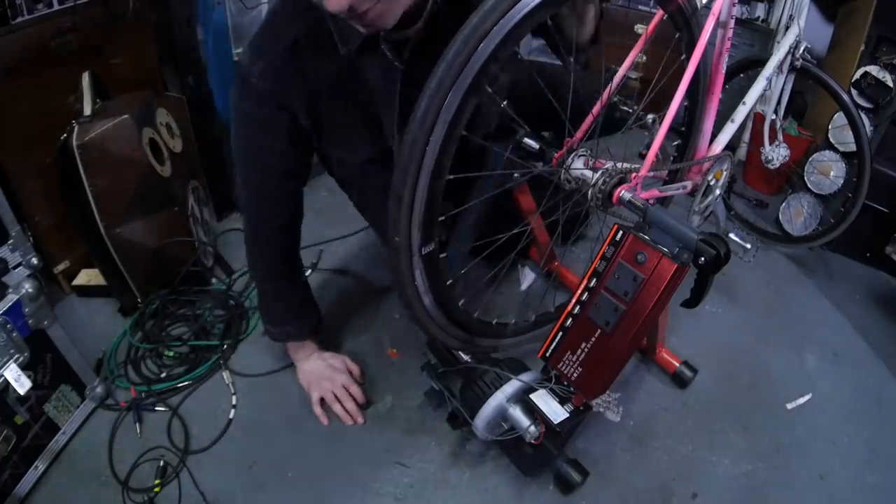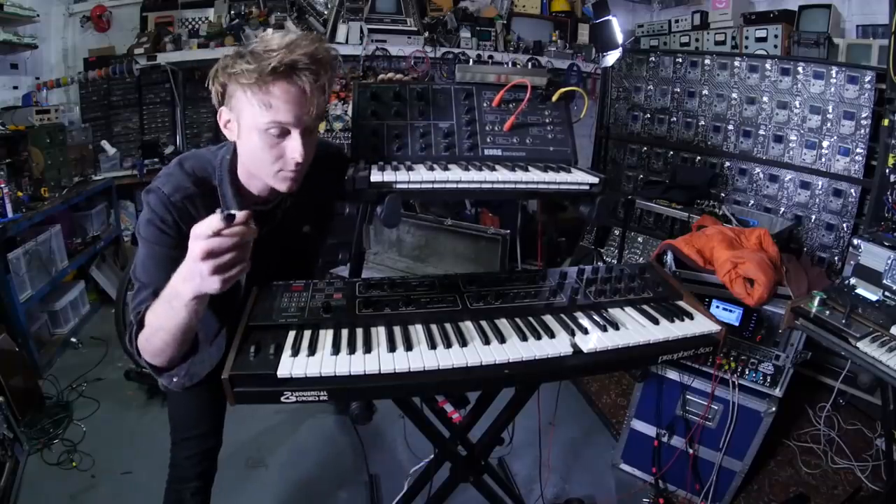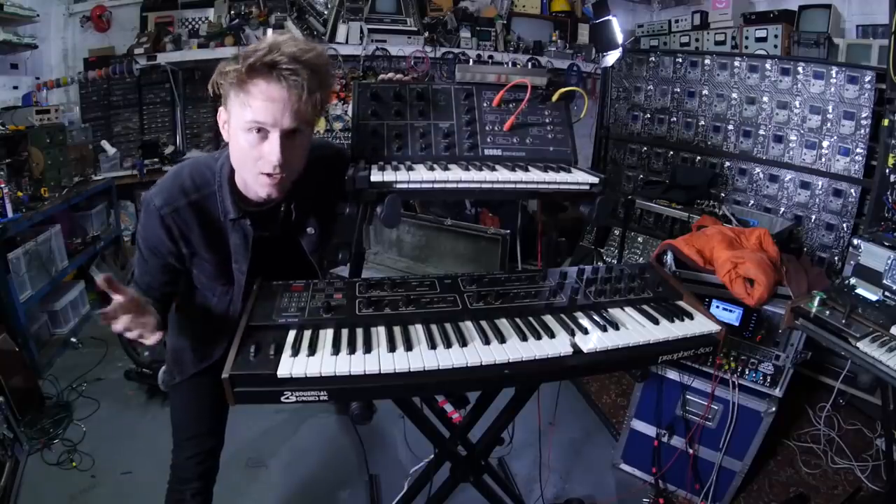Let's give it a go. The first thing I'm gonna try and power are these two 1970s synthesizers at the same time. This one's probably pretty power hungry, but it's worth a go.